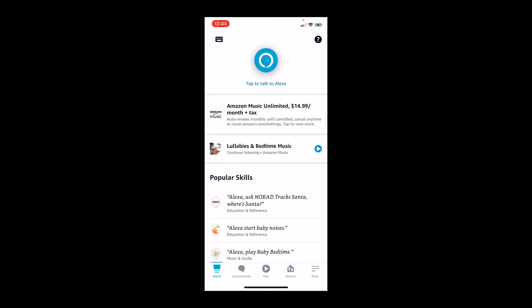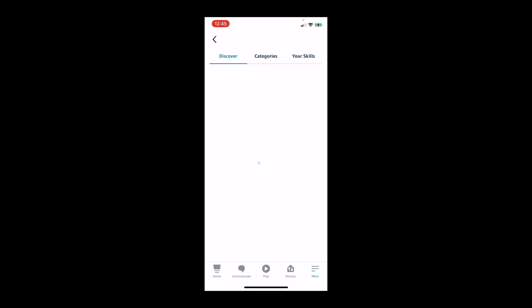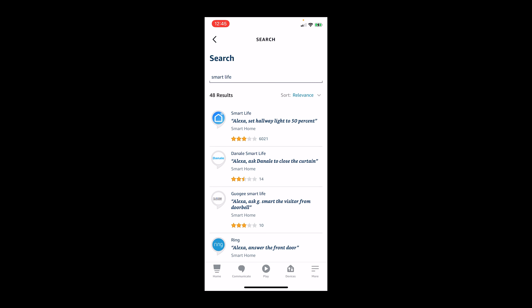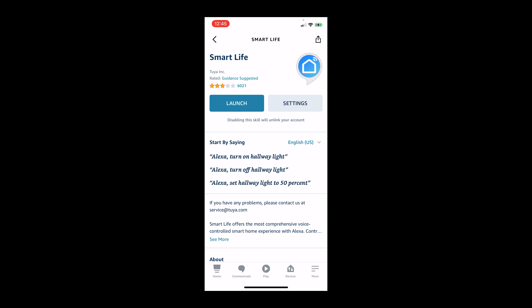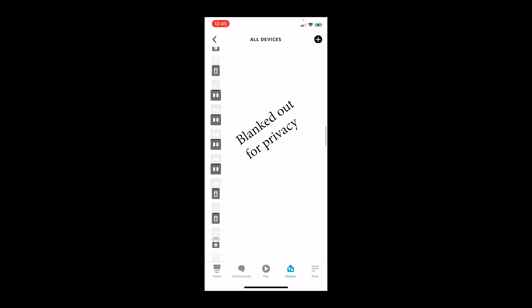Now let's launch the Amazon Alexa app to add the device. The first thing you'll want to do is enable the skill for Smart Life. Go to Skills and Games, search for Smart Life, and install it. It'll ask for your username and password so Alexa can speak to the Smart Life app. Once that's set up, hit Devices at the bottom, scroll to All Devices, and scroll down until you find your fan — ours was called 'big fan'.